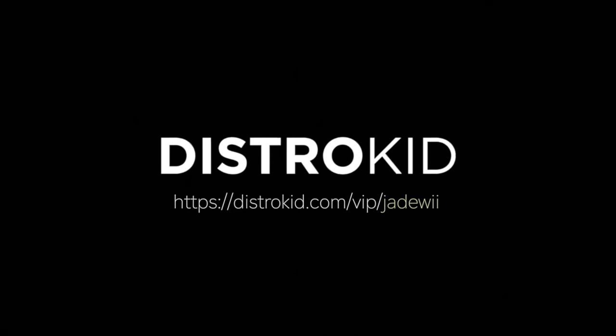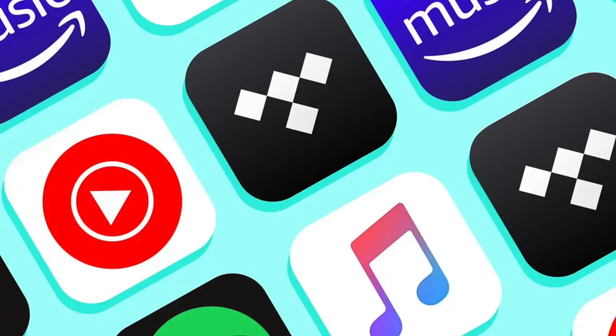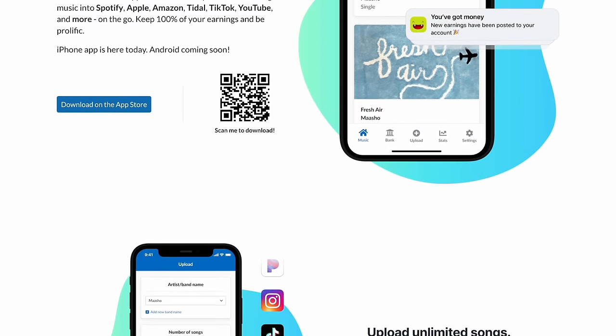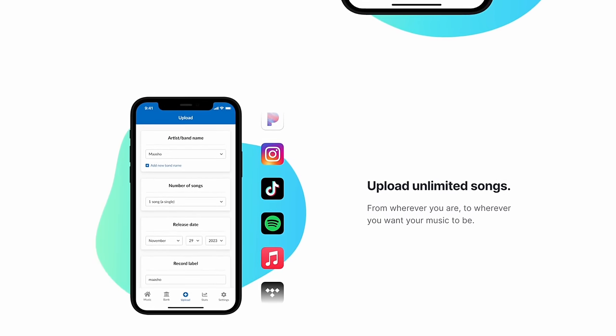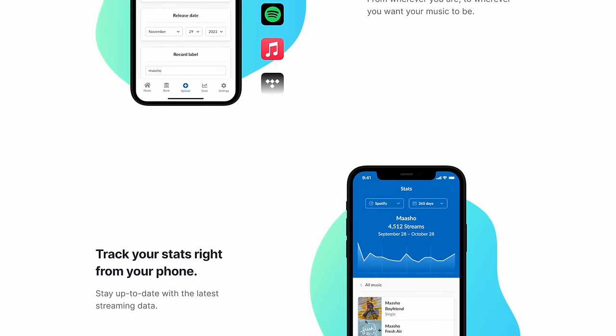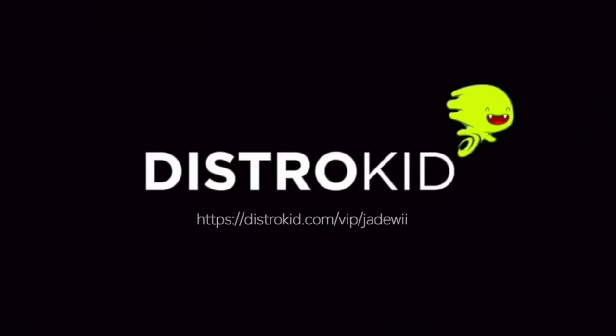If you've been thinking of joining the largest music distributor on the planet and getting your music on all major platforms, DistroKid just made it a whole lot easier. With the new DistroKid iPhone app, users have access to unlimited music uploads whenever, wherever. Edit all details of your tracks and albums and easily keep track of your earnings and stats all from your Apple iPhone — coming soon to Android. If you're thinking of signing up, don't forget to use the code below and save 7%.